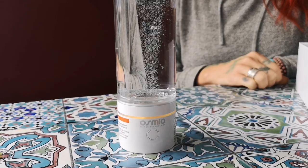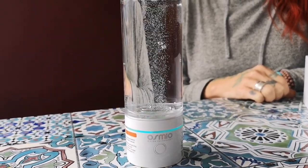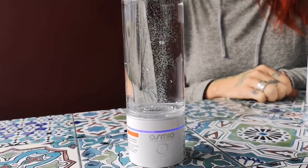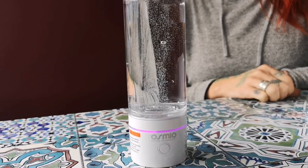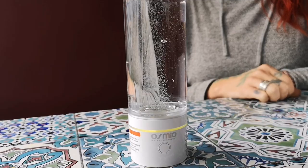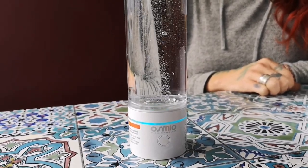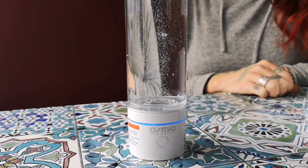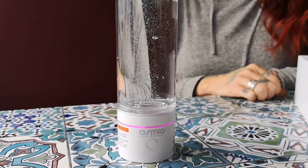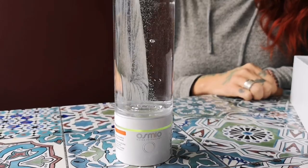Guidance for charging: let it run out of battery completely, then put it on the charging cable. Don't leave it on charge indefinitely. Once the battery is fully charged it will go from a solid red color to green — green means fully charged. Wait for it to go green, then take it off the lead. This will help preserve your battery life — don't overcharge the battery.